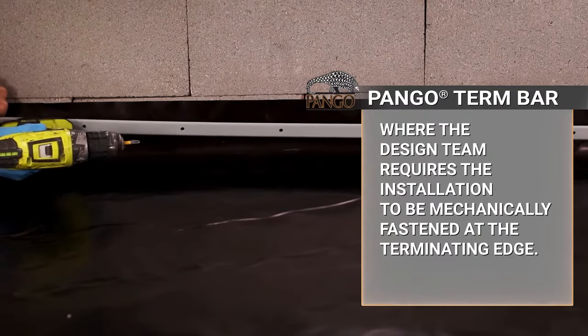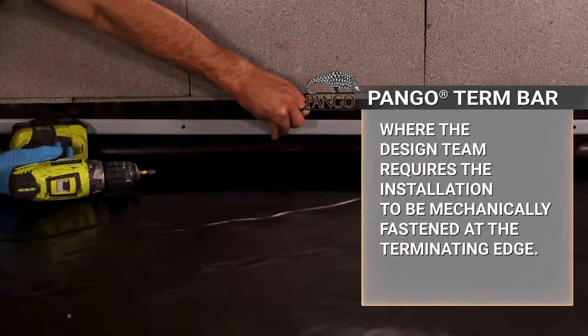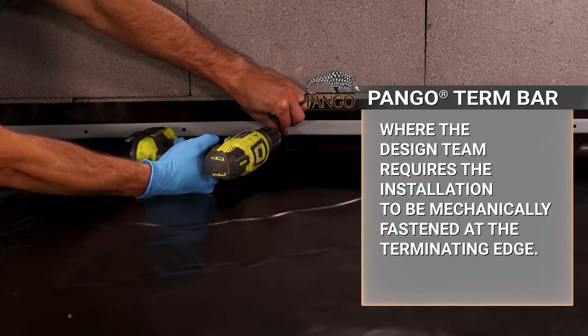Pangor Turnbar mechanically fastens Pangorap to concrete or masonry — an ideal complement to Pangor Bond when sealing Pangorap to an existing foundation construction like foundation walls or footings.